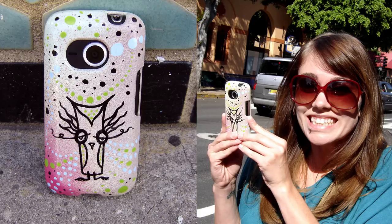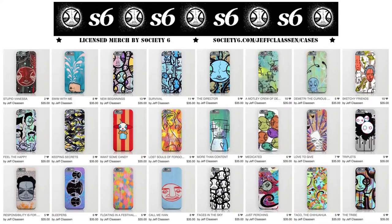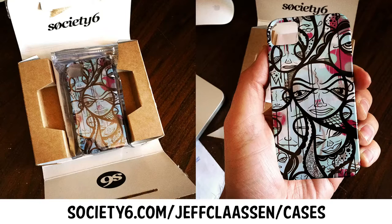Then I started getting requests from people to paint their cover. Eventually I discovered Society6.com where I could just upload images and they'll print them on cell phone covers. So a couple years ago I stopped offering to hand paint cell phone cases and now I just direct people to the Society6 website.